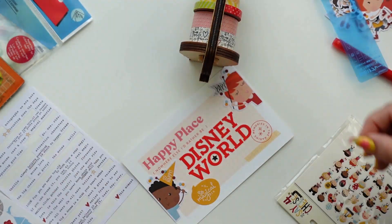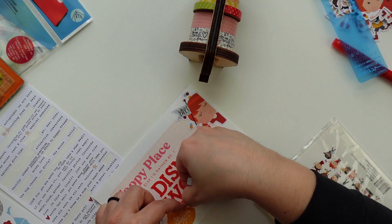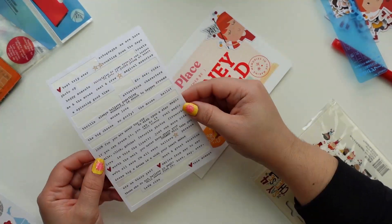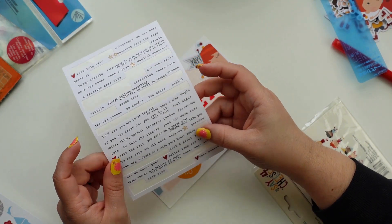That washi tape is really old — it's from Freckle Fawn and it's my favorite washi tape; I've used it quite a lot. It's actually my second roll and after this I don't have another one, which kind of bums me out.